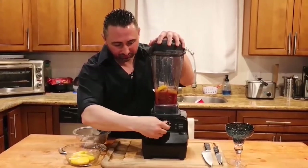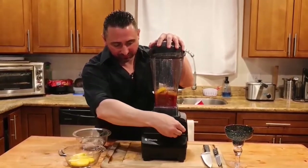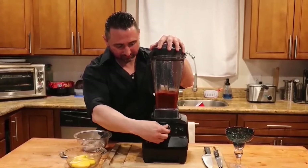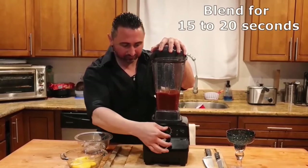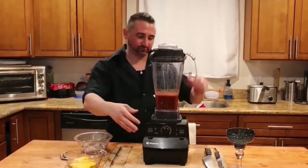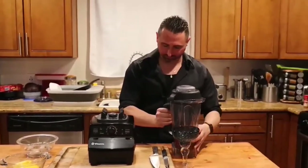Turn that bad boy up. This is a very high speed blender, so you're going to put it to about a 4 — that's about medium. Only blend — and this is critical — only blend for about 15 to 20 seconds, because you don't want to make it into a puree. That's a good consistency already. Put that aside for later.